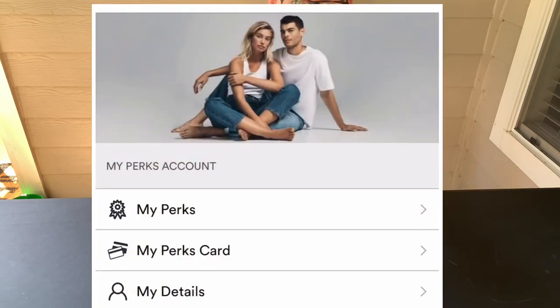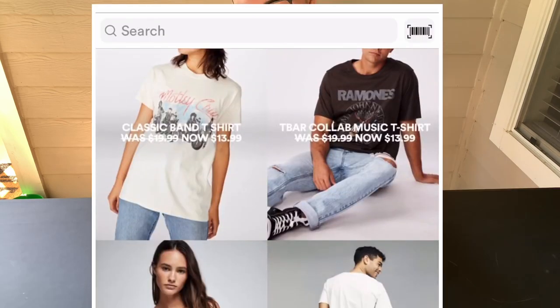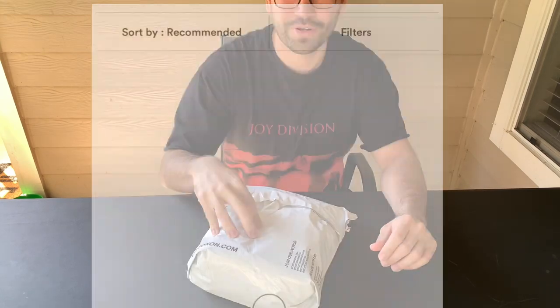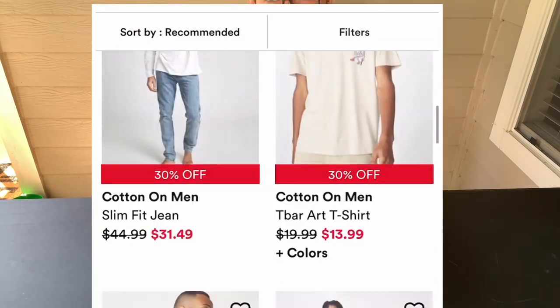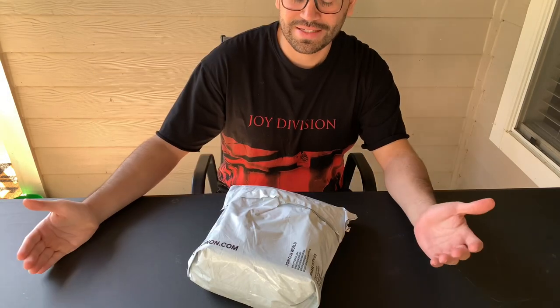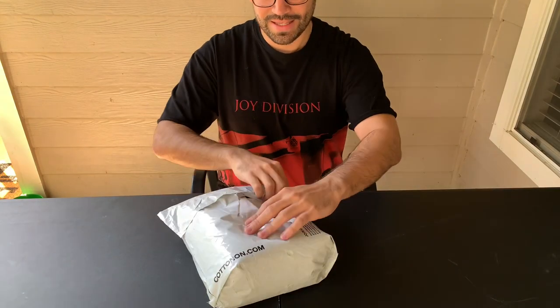This unboxing is actually going to be from Cotton On. Now Cotton On, if you're not familiar with it, is a company that was formed in Australia. I got two pairs of shorts for $10 each — each short was almost $4 after tax and shipping — so it's gonna be a big steal. Let's unbox these and see what they're about.